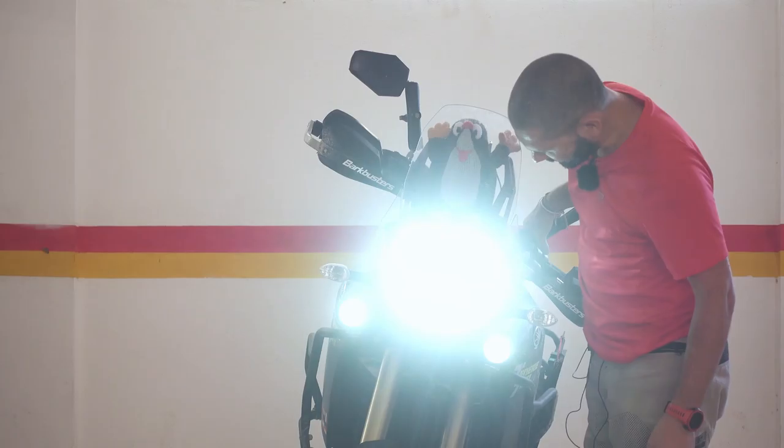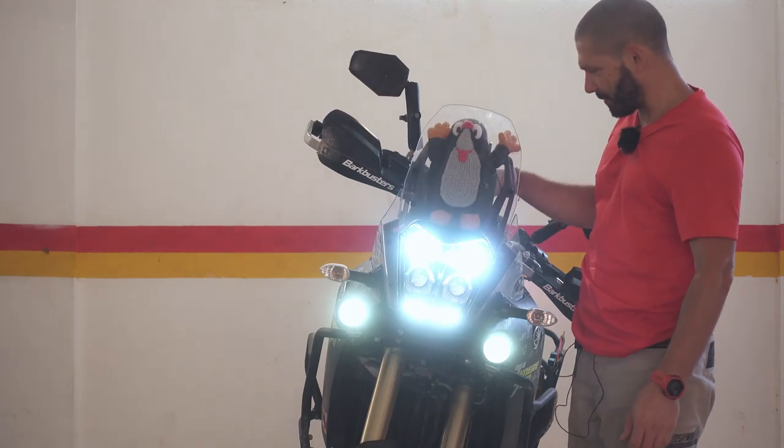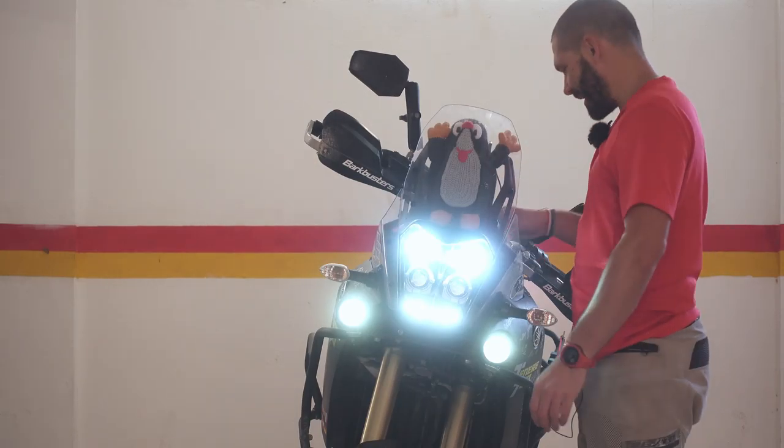Look at that! So anytime when I'm riding, I just need to stop, whack it, and I have a light.